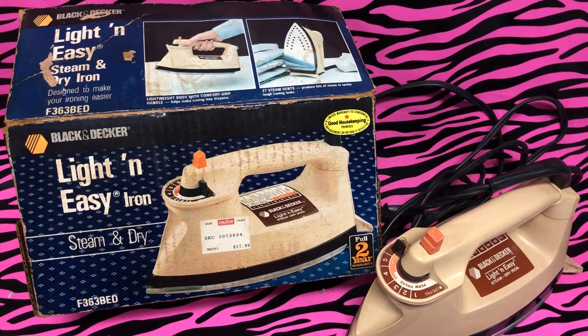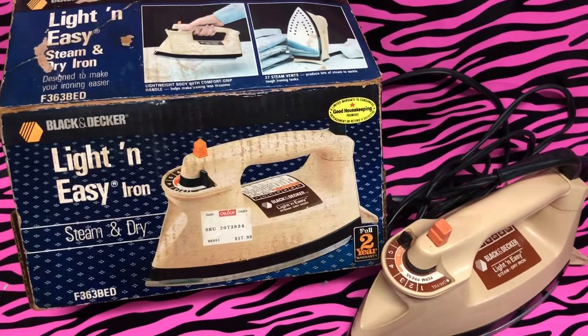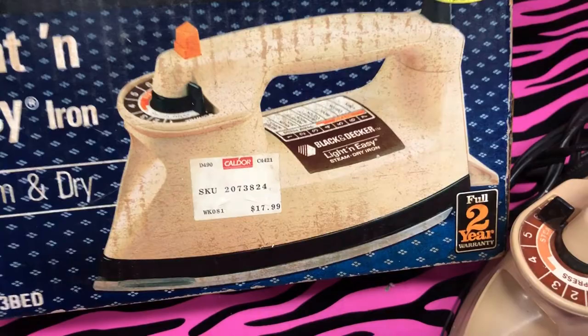JP here from 80s Then 80s Now, once again bringing you a lovely household item for the parents of the house. This is the Black and Decker Light and Easy iron, purchased from Kaldor for $17.99. This is the 1989 version.